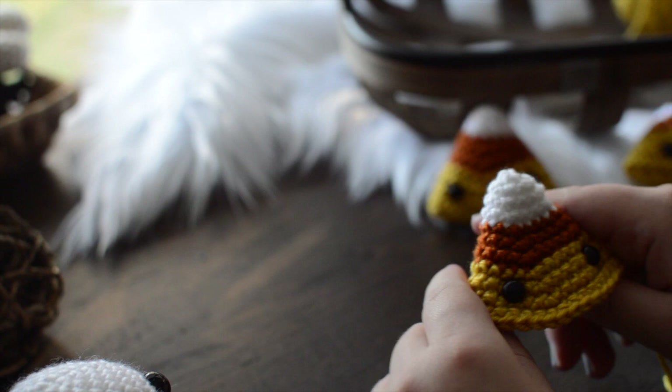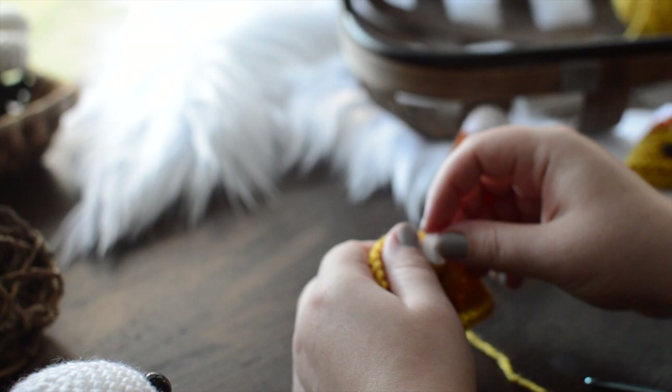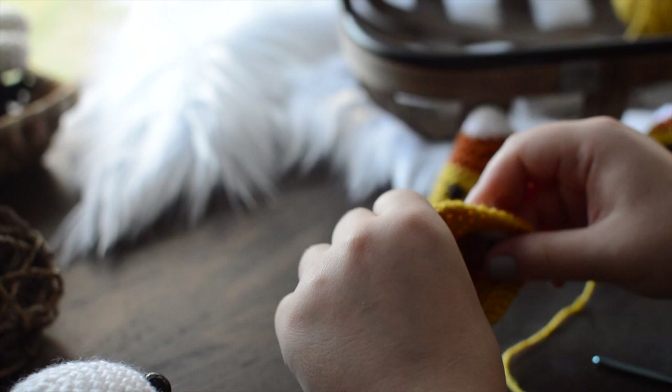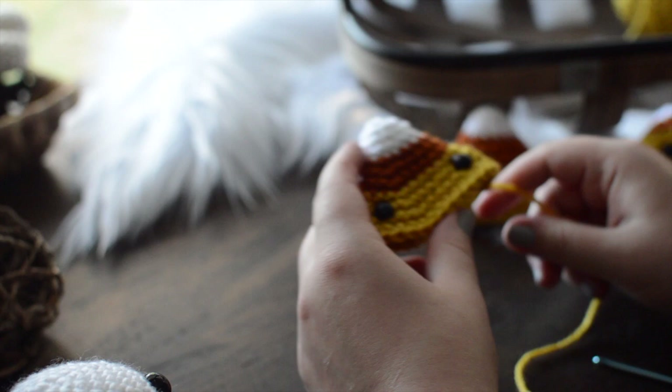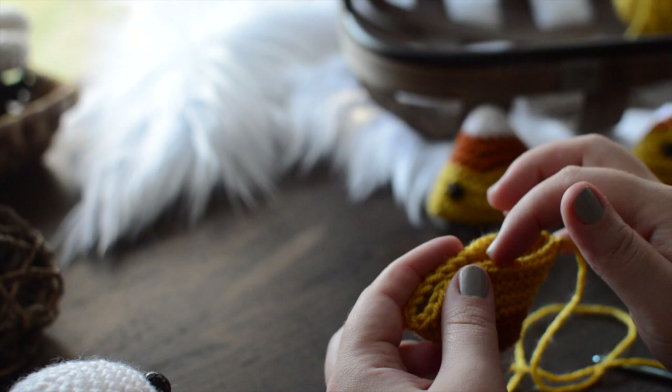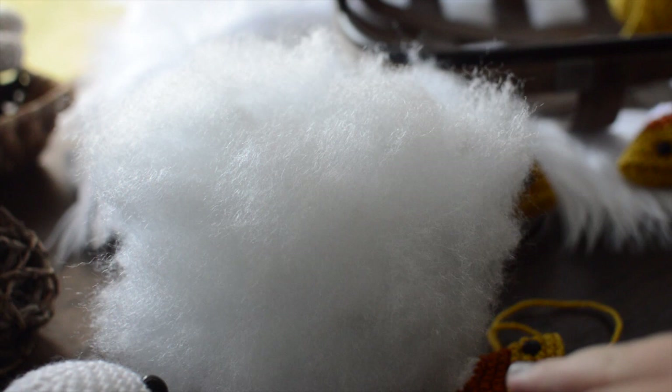This is where I like to add the eyes before I stuff it and close it up. I always stuff it between the eighth and ninth row. I try not to put the eyes too close together because if they're too close, it's not as cute. I personally like them about an inch apart. I'm going to cap those safety eyes on, grab some stuffing, and then show you how I seam along the bottom using essentially a mattress stitch.